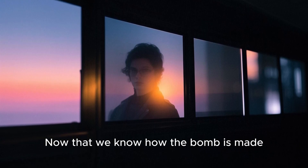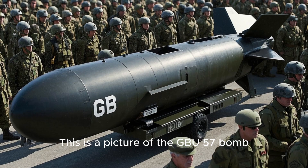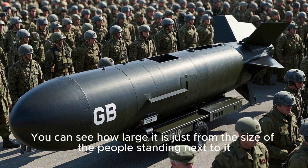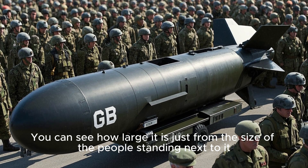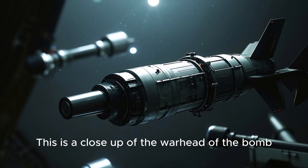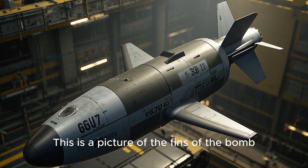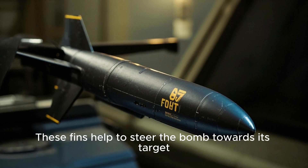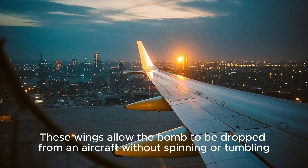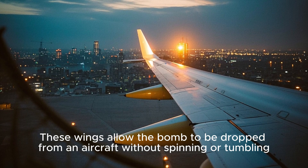Now that we know how the bomb is made, let's take a look at some of the real pictures of it. This is a picture of the GBU-57 bomb — you can see how large it is just from the size of the people standing next to it. This is a close-up of the warhead, which is what actually causes the damage when the bomb explodes. This is a picture of the fins, which help to steer the bomb towards its target. And this is a picture of the wings, which allow the bomb to be dropped from an aircraft without spinning or tumbling.